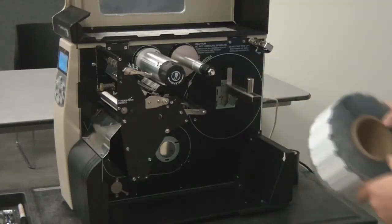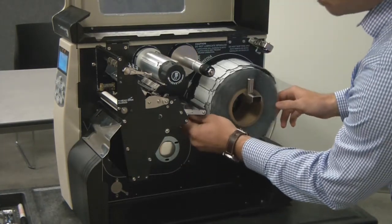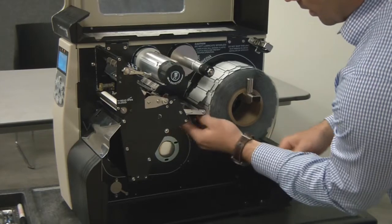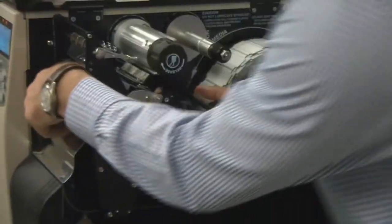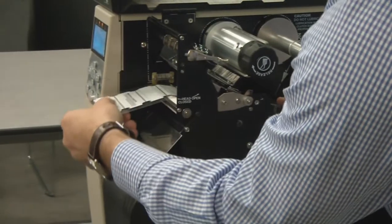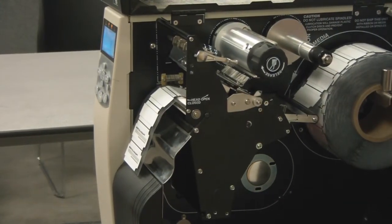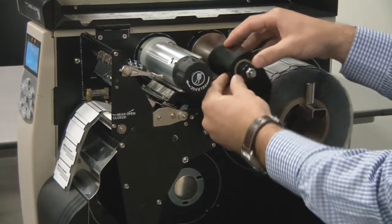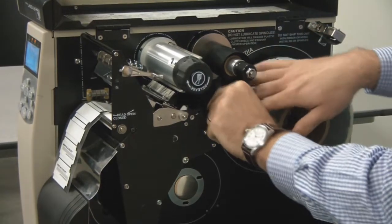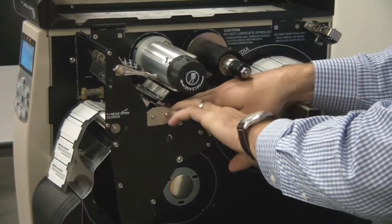Now that we have our sensor set, load the media per the web path drawings on the machine. Load the inlays first, making sure that the print head is open so that you can feed the material through. Take your ribbon of choice, loading it onto the unwind spindle, and follow the web path drawings on the machine.